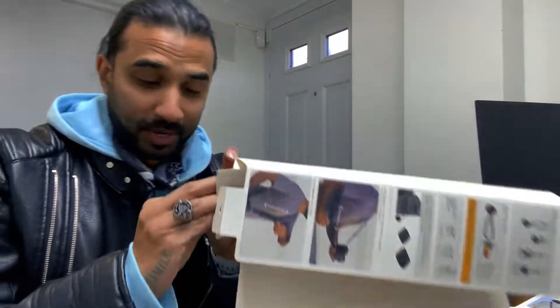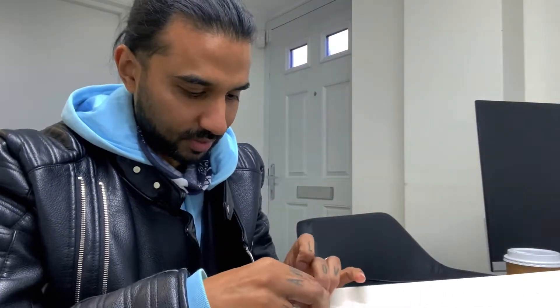Now I've completely ruined this packaging. I'm not putting it back together.